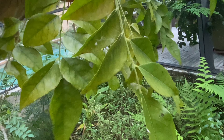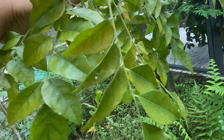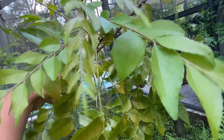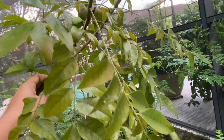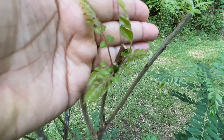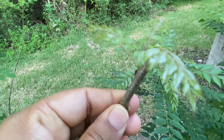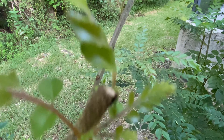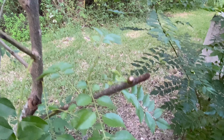Even if the leaves are yellow, do not pluck the leaves or prune the plant during winter. The curry leaf plant needs all those leaves to survive during the harsh winter. If your curry leaf plant loses its leaves and only has a bare stem, that is perfectly fine — cut back on watering and the leaves will regrow in the spring.